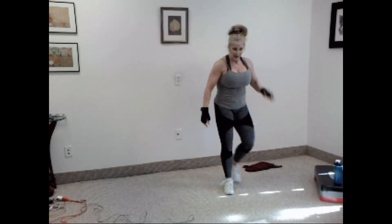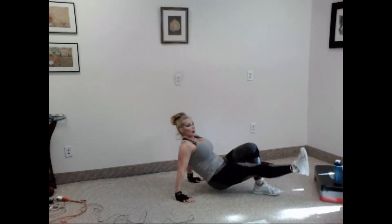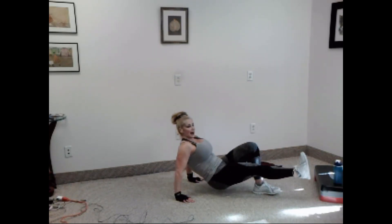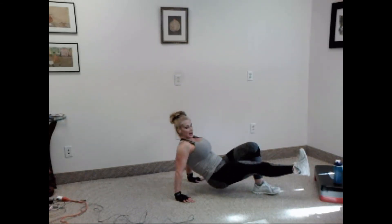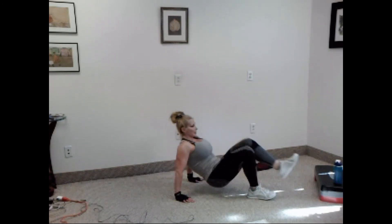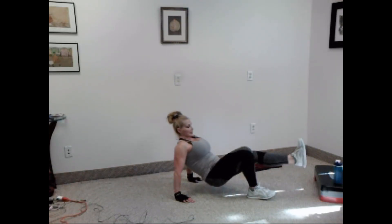So last exercise, and then that will be three rounds. Crab. Ready? One, two, three, four, five, six, seven, eight, nine, ten. Good. Switch legs. Ready? One, two, three, four, five, six, seven, eight, nine, ten.